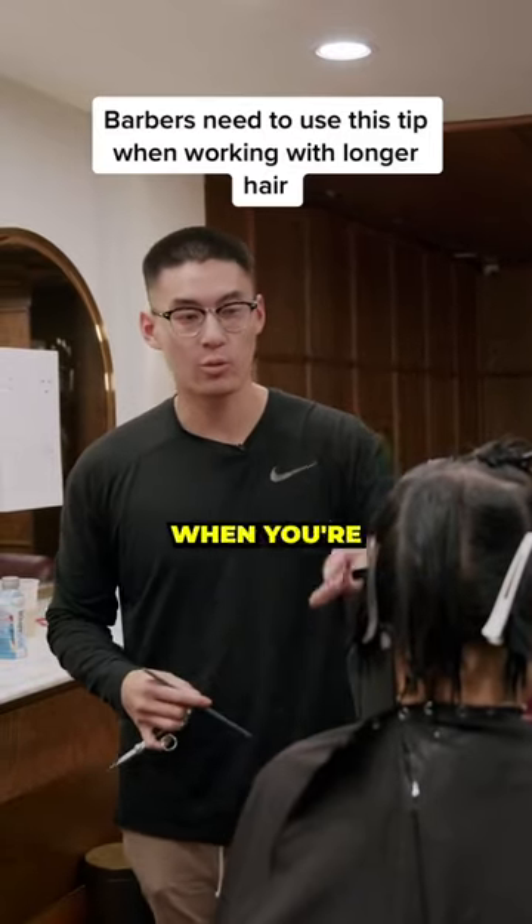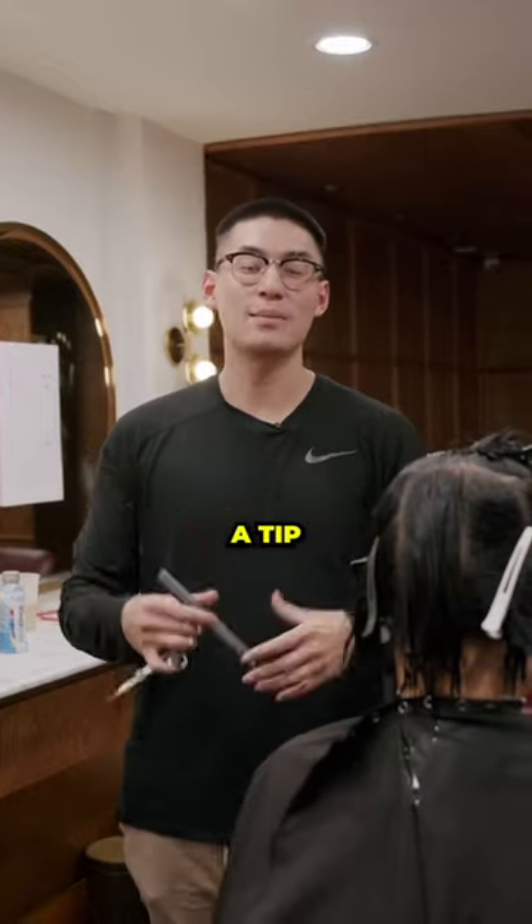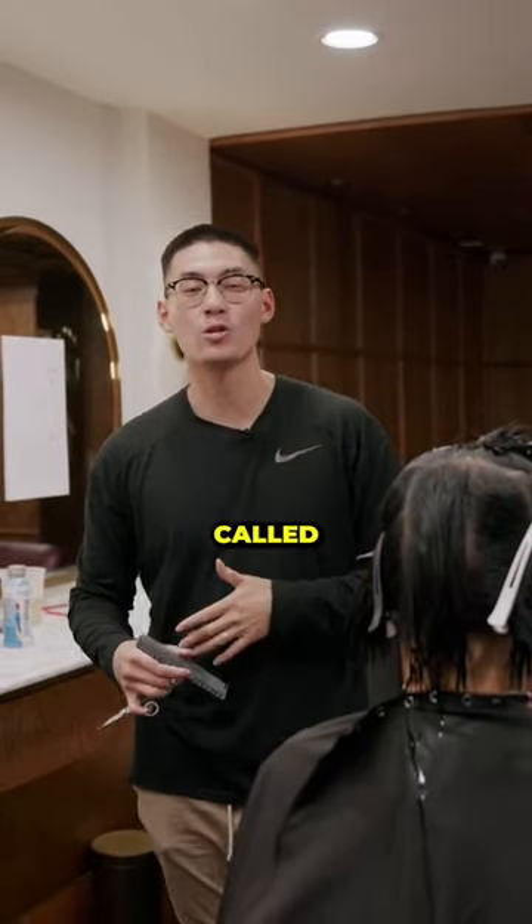Hey, what's going on? Here's a barber pro tip when you're working with longer hair and you're starting to get awkward in your body position. It's a tip I learned from educator Matt Beck. It's called the rule of thumb.